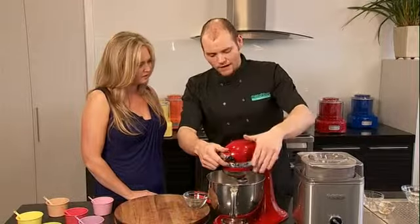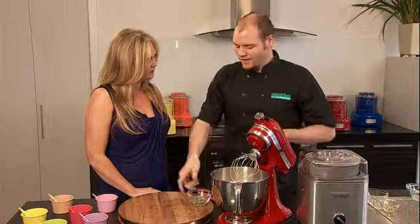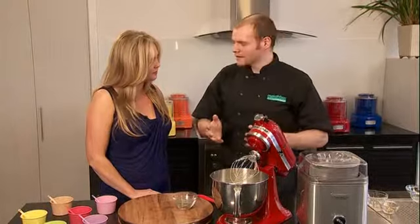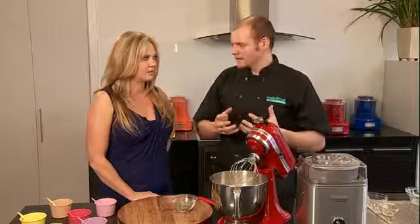Rightio, so that's all it needs. We're just going to remove this all and pour it into the machine. Then we add the crunch part of it at about the 20-minute mark. It takes 25 minutes to do all of it. At the 20-minute mark, it won't break it down and it will stay as a nice texture.